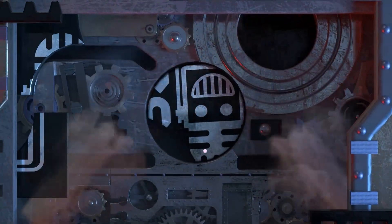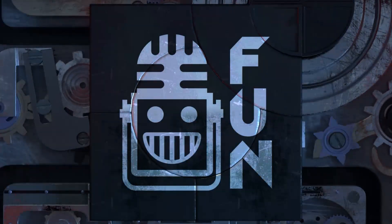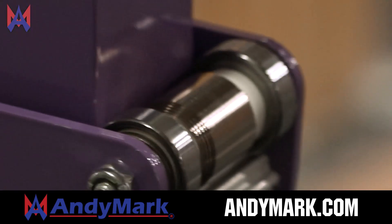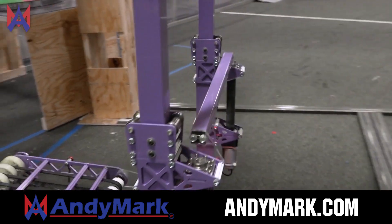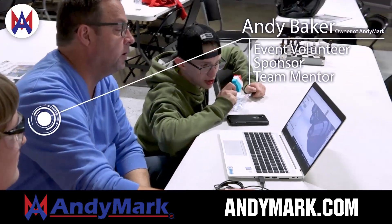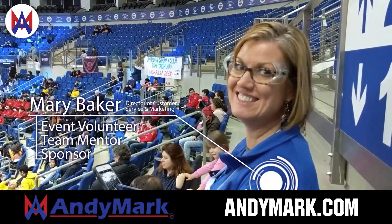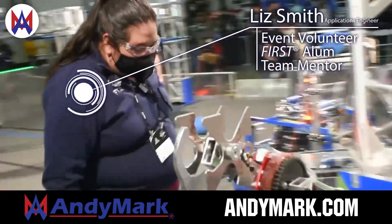This video on First Updates Now is made possible by viewers like you and also the following sponsors. Anymark is your one-stop shop for all your educational robotics needs. From mechanical, electrical, tools and hardware, Anymark has over 200 years of first team experience and offers high quality and affordable solutions for the robotics mobility and competition markets. Head on over to Anymark.com to get started.